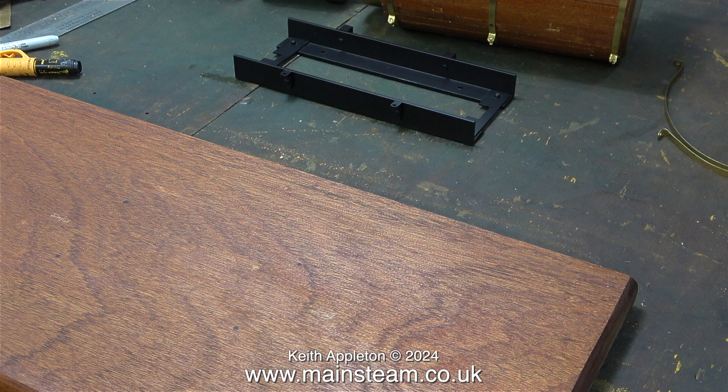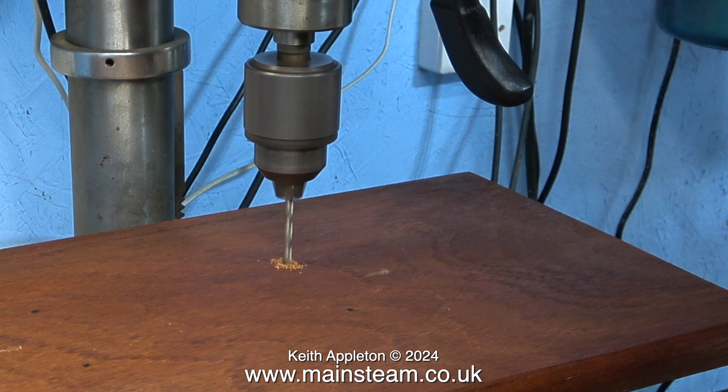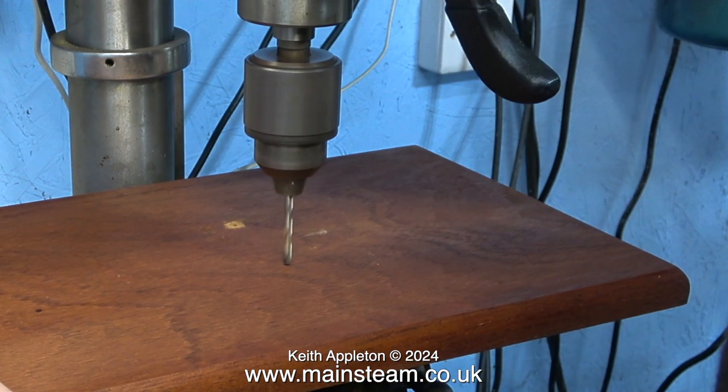I hold the mount in position and using my deep hole marker make four black spots on the board. Then it's over to the drilling machine to drill the holes. I could have done it on the bench using a hand drill, but this method is far more accurate.